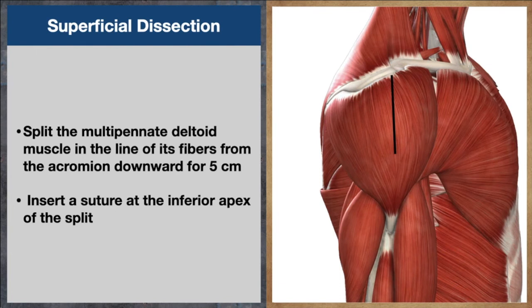We will cut the skin and subcutaneous tissue in line with the same incision and then we will expose the deltoid muscle. Then we will split the deltoid fibers from the tip of the acromion 5 cm downwards in line with the fibers. At the inferior end we will put a tag or a suture so that the incision will not go down further, because the axillary nerve is lying inside and we may injure it.